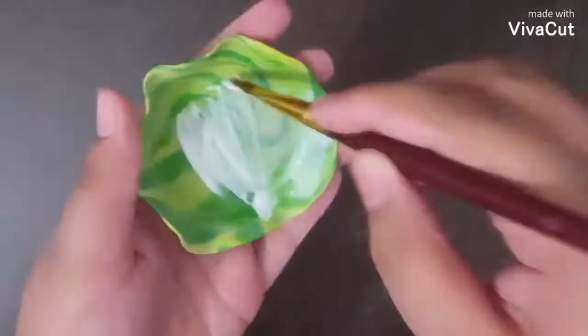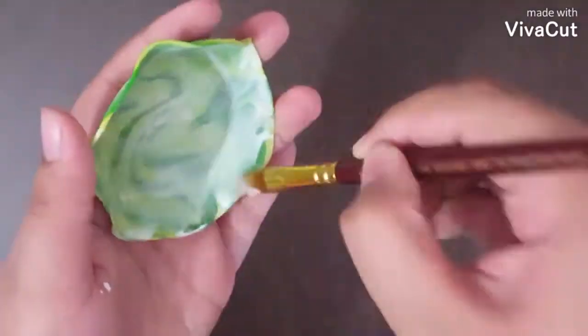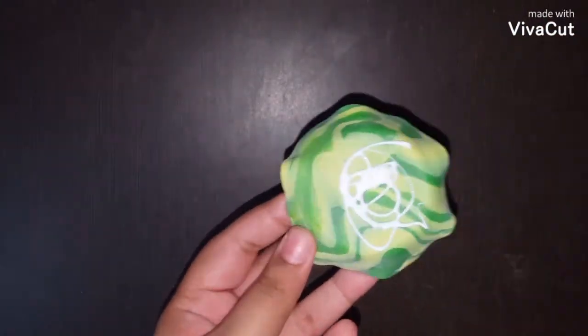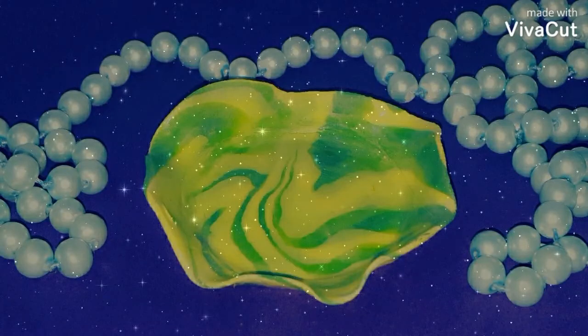After it is dried, apply the first layer of blue and then let it dry. Apply it on the top as well as at the back. Now the first layer is dried. Apply the second layer and leave it to dry. Your jewelry bowl is ready.